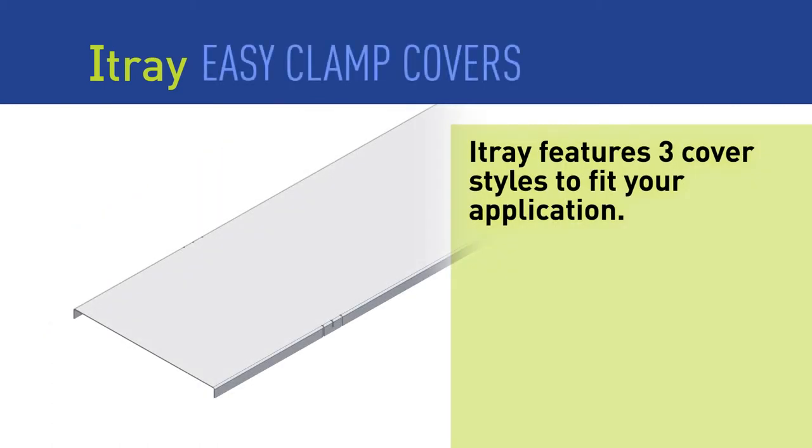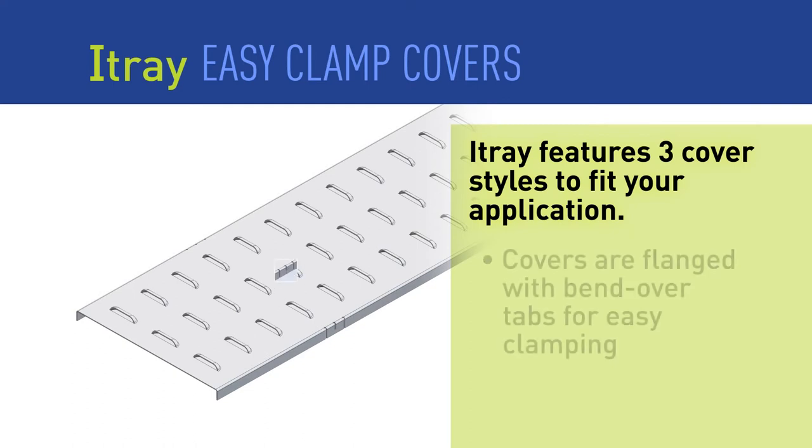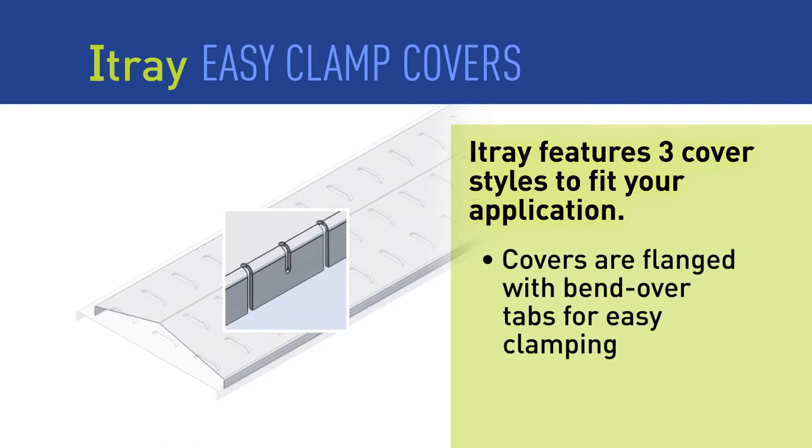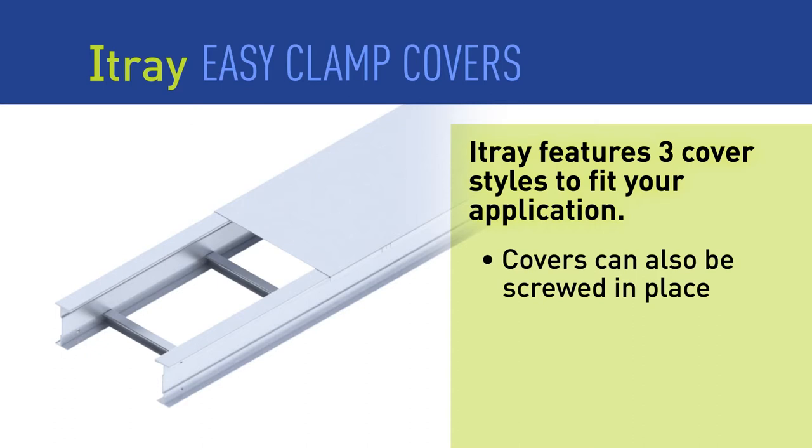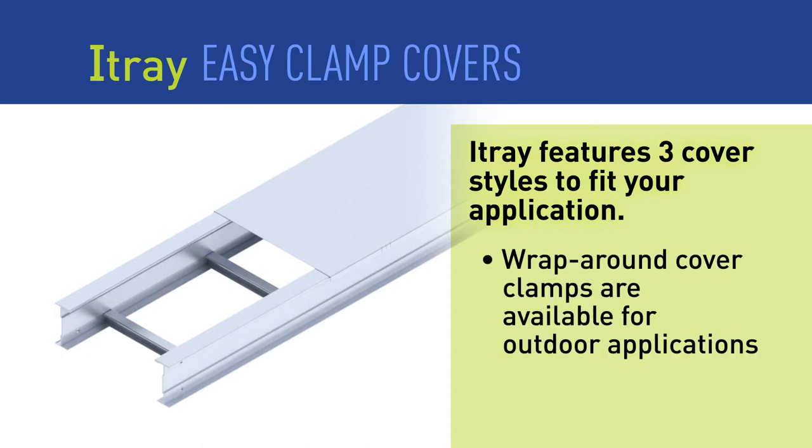A full line of cover styles is also available. Each style features a flanged edge with fold-over tabs to secure the cover without additional hardware. Covers can also be attached using screws, or for outdoor applications, wrap-around cover clamps are available.